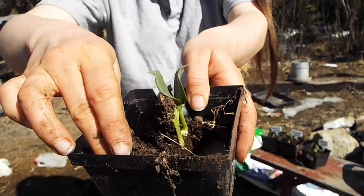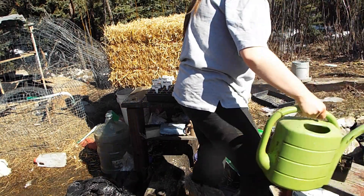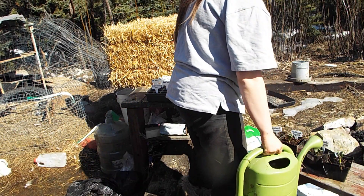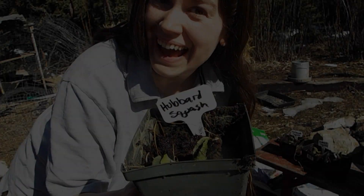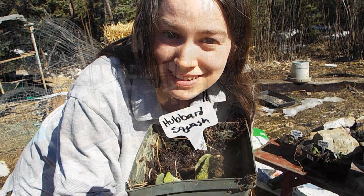There you go little guy. And there you have it — Hubbard squash seedlings potted on.